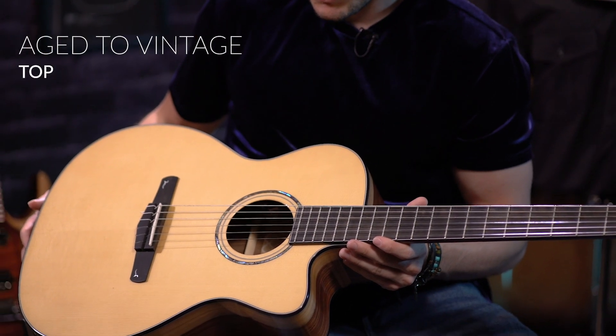One of the things that Cort used on this guitar is its Aged to Vintage process. What that is, is a treated top, and it gives you the sound of a decades-old guitar right from the start — so you get that really warm, open kind of sound.